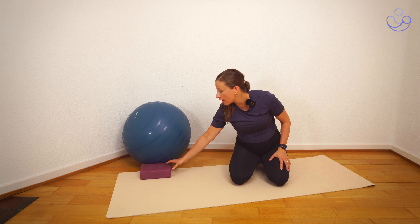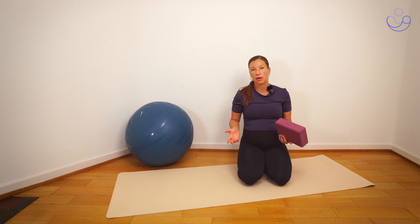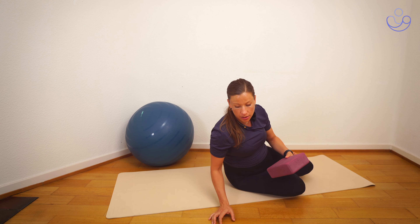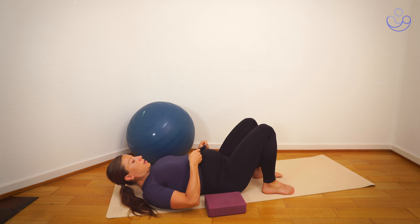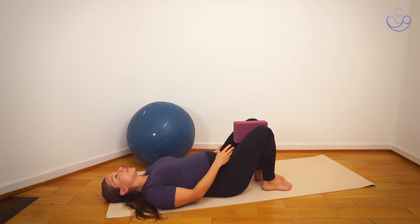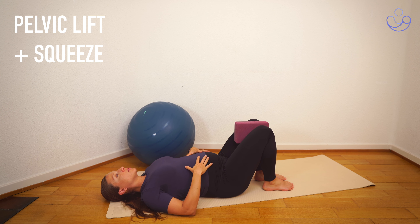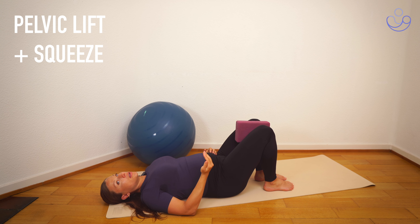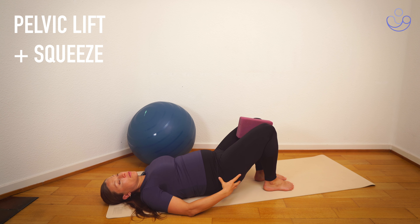For the next exercise, we're going to lay on our back and you'll also need a yoga block or a rolled-up towel. Coming down onto our backs, bring your heels close to the glutes and place the block in between your knees. From here, we're going to inhale in a neutral position — big inhale — and on the exhale we want to scoop the tailbone, bring the tailbone up, scoop the core, and at the same time squeeze the block.